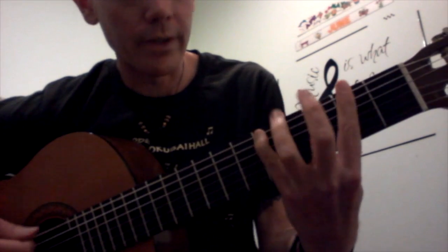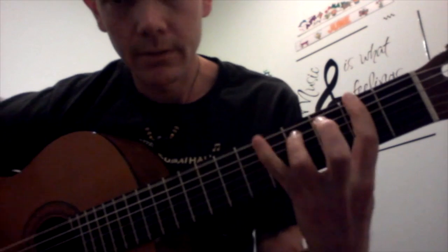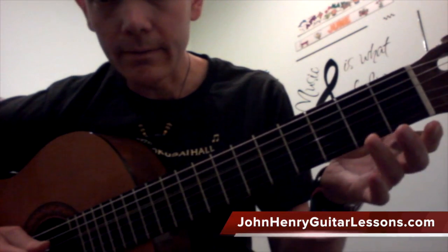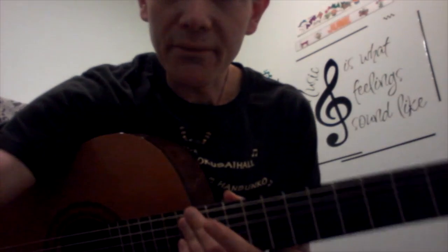It sounds good both ways, so it's up to you. And the original key is D. Have fun.